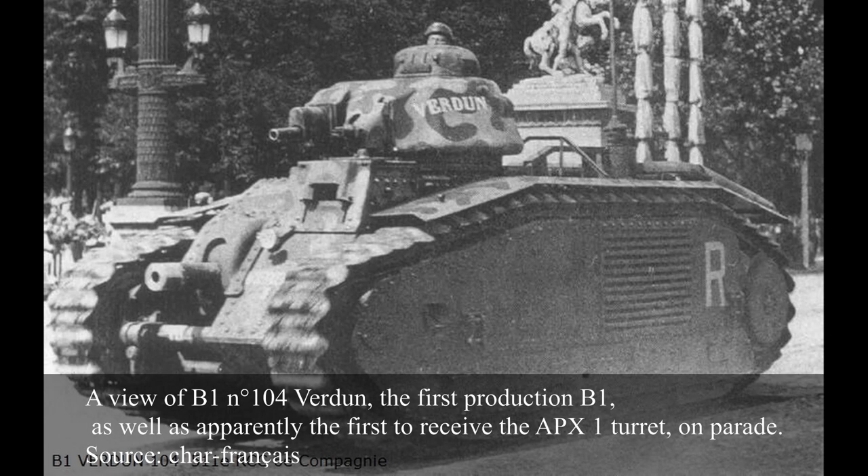The B1 mounted the APX-1 turret. Designed by the Arsenal de Puteaux from December 1933 onward, this turret was a cast, somewhat cylindrical design, which would be fitted on both the B1 and the D2, and serve as basis for the APX-1 CE and APX-4 mounted on the S35 and B1 BIS respectively. This turret was given 40mm of armor on all sides, as the hull.